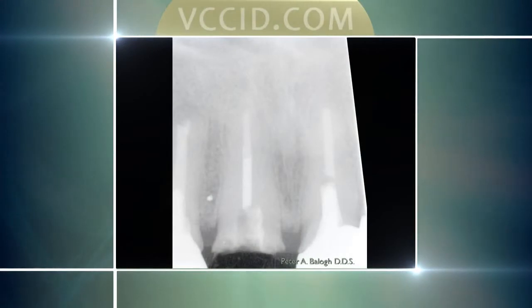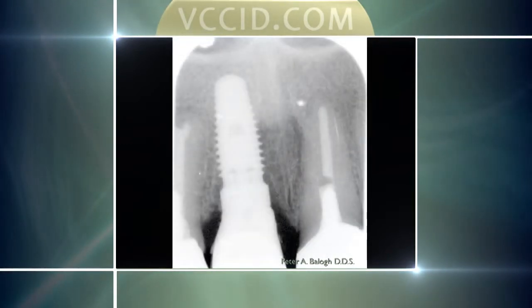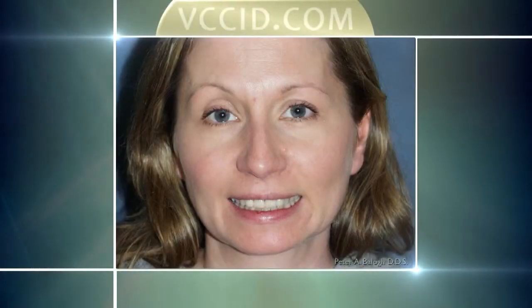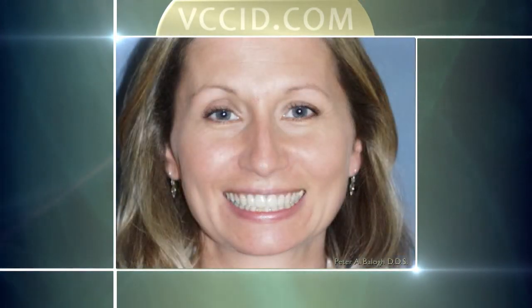Another situation: this is Jean, who came in after she was eating dinner at a downtown restaurant, bit into something, and fractured her tooth right at the gum line. She was quite beside herself about what could be done. We were able to take the tooth out, remove the broken root, place the implant the same day, and place a temporary tooth so she could function. Then three months later we put the permanent teeth in place, replaced a couple of older crowns, and just by doing those other three teeth totally transformed and changed her smile — just by changing the color, size, and shape of those other teeth.